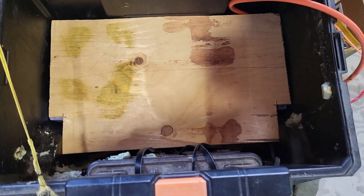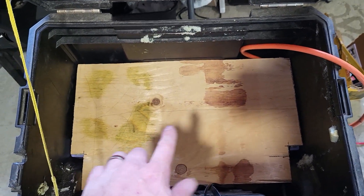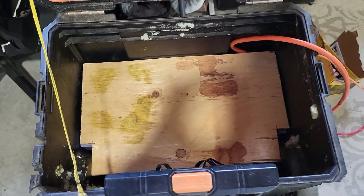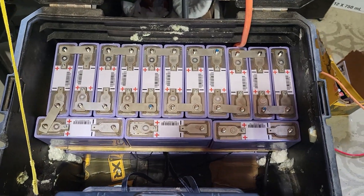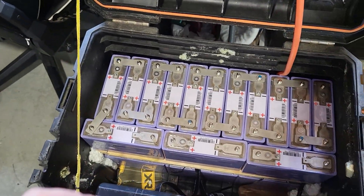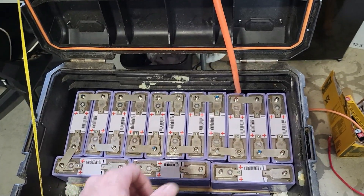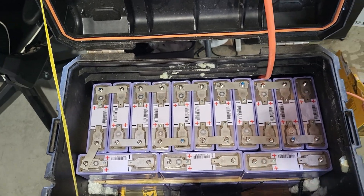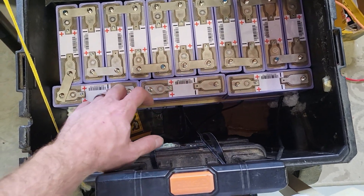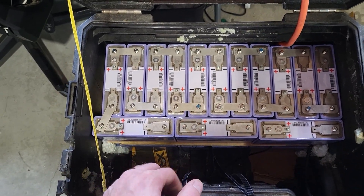The battery bank is in — nice and tight, doesn't move at all. Does anybody notice the mistake I almost made in the last clip when I was hooking up the batteries? We've got the double stack of batteries in here and it fills the box up pretty well. If I get a lower profile inverter I might fit one inside. We could even do a dual inverter setup — a smaller one inside and a bigger one that plugs in on the outside. We can definitely fit the charge controller in here though.